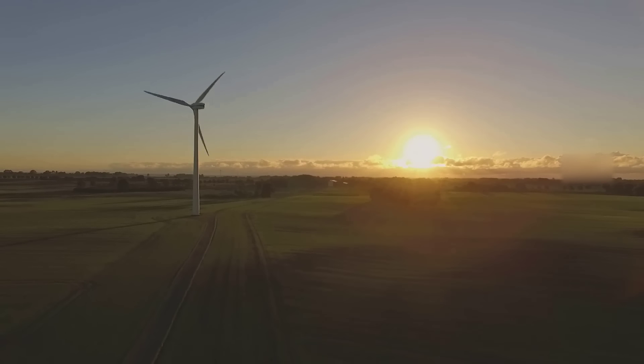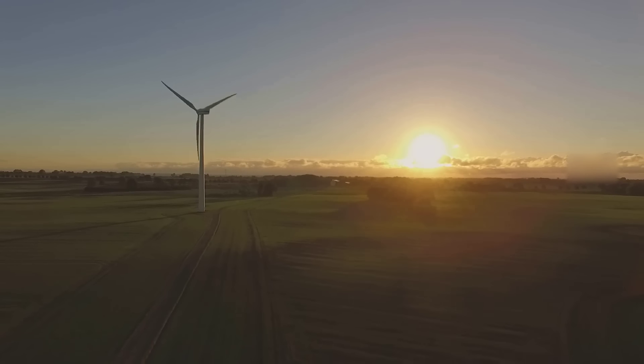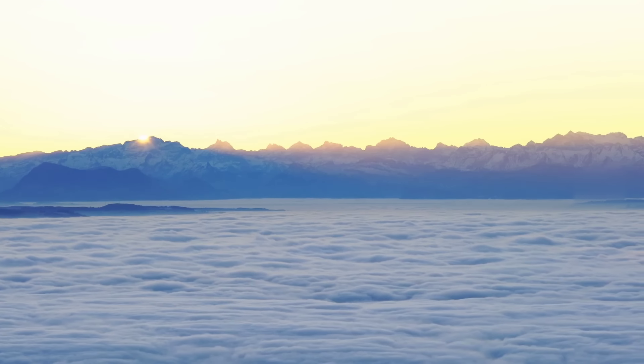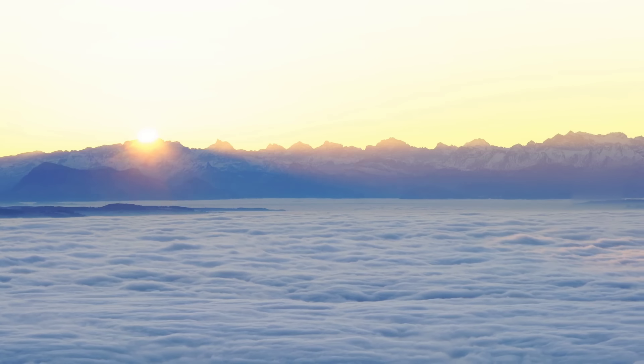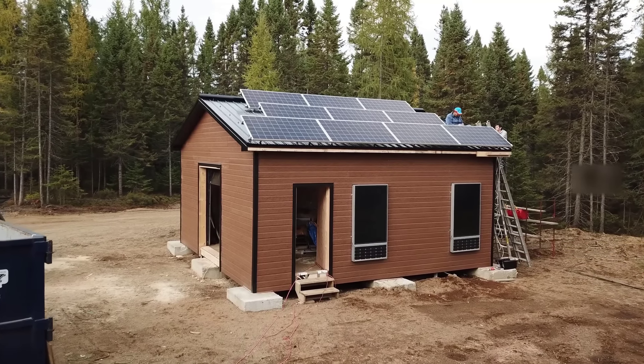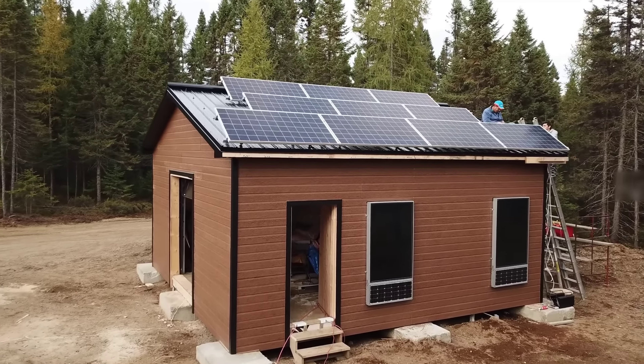With the return of summertime, it's always easier for people with a solar system to produce their energy. Indeed, we get more and more sun, unlike winter where it's really more limited. But with all this sun, your house might overheat, and you'd like to cool it a bit. In the case of an off-grid house, we are always limited in the amount of energy we have, so we pay close attention to energy costs.